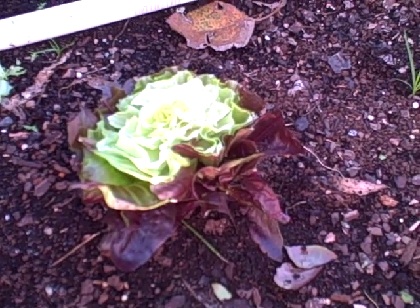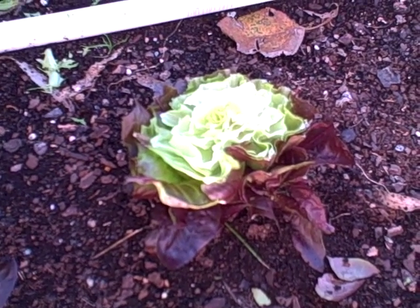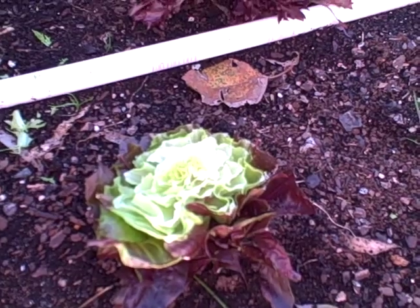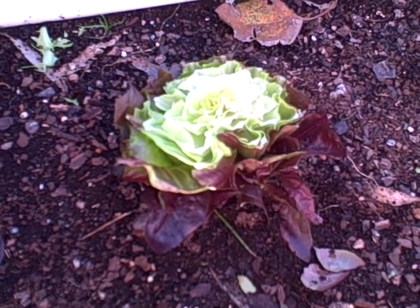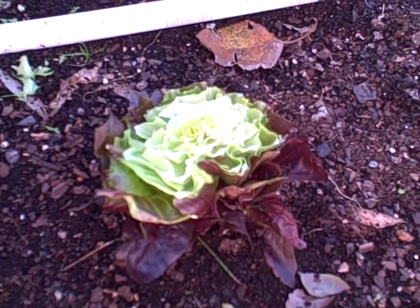Hi and welcome back to Pittman's Pumpkin Patch, Pittman's Garden Patch. It is still November 5th, 2016, and I decided to do an extra little video. I came back out here to my Salanova lettuce, my experiment for a possible business, and I decided to harvest a couple — actually four heads.